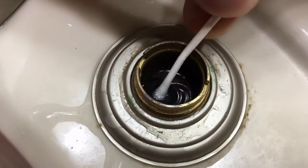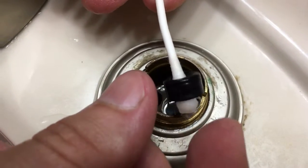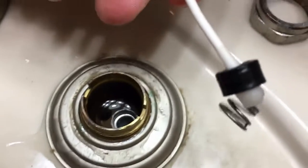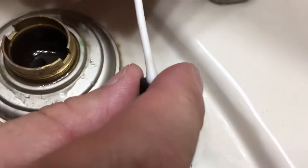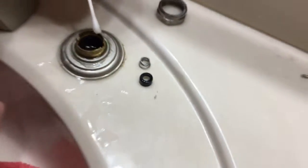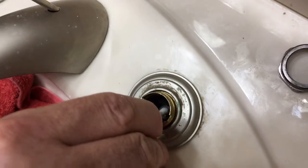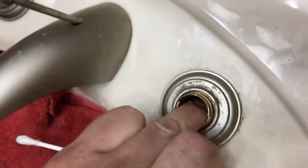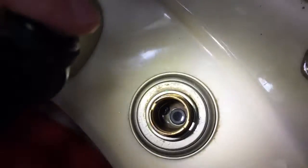There's a rubber washer down inside there that you have to remove, and a spring. I like to use a Q-tip so that we don't scratch or mar the surface in there at all. At this point we're going to reverse the process — for this particular faucet there's a spring and a rubber washer. You'll place those on a Q-tip and get them back down into the hole.